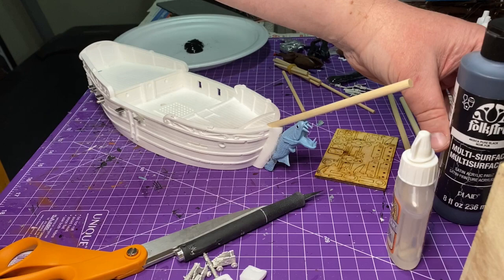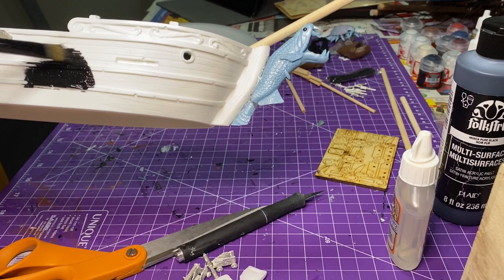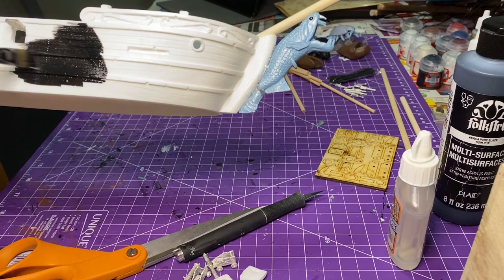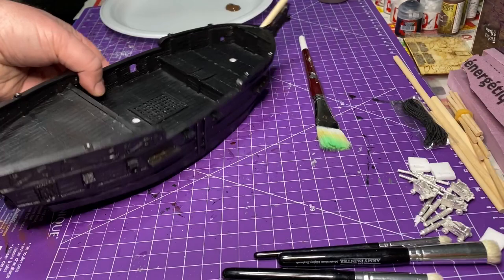This is the standard procedure for me — I start with the multi-surface black craft paint and just cover the entire ship. This will also bind everything together. Be careful about the gun ports. I noticed I hadn't put the wooden pieces for the rigging on — I made a bit of an error. I ended up stopping painting in this video to glue them on right there before filling it in with craft paint, because you certainly don't want to do that.